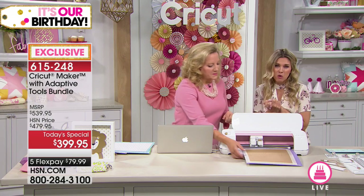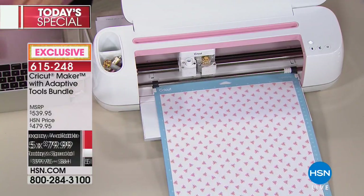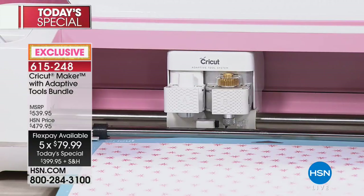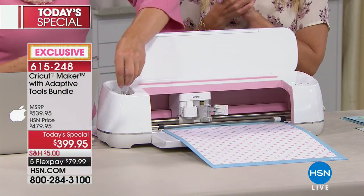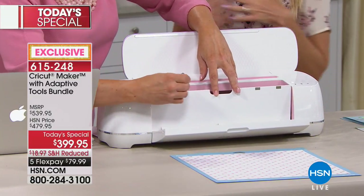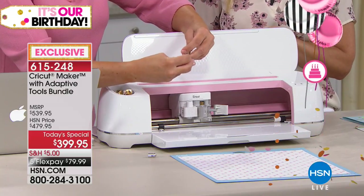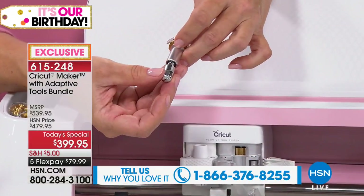You cannot get flex pay anywhere else. If you're upgrading today — like our caller who had the Cricut Explorer — maybe you're going to the Cricut Maker. This is where you jump in and go to the Rolls Royce, go right to the top. Anna's here live — if you'd love to be part of our show, our testimonial line is open. What are we doing next? This is the brand new scoring wheel. It has quick snap technology where you can change between one of the two scoring wheels.